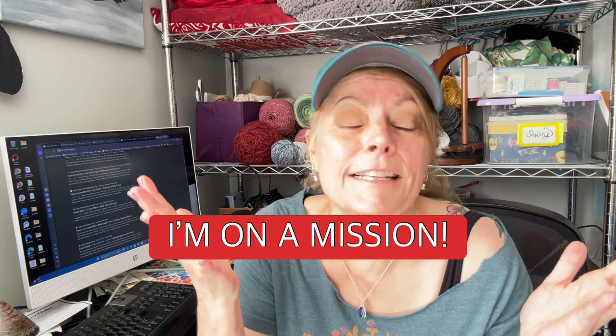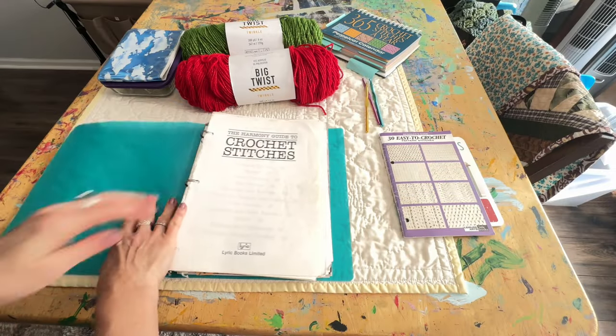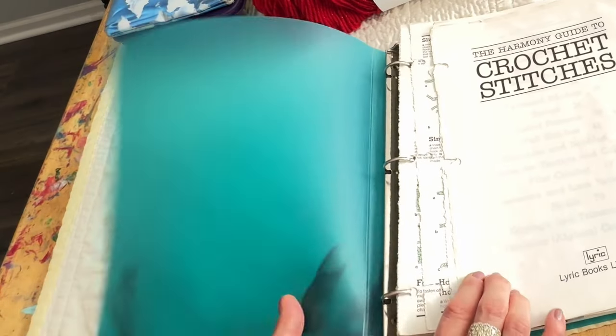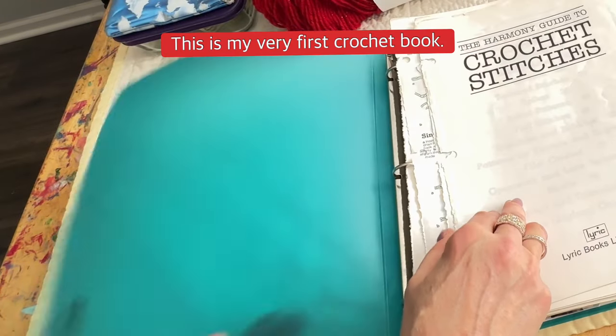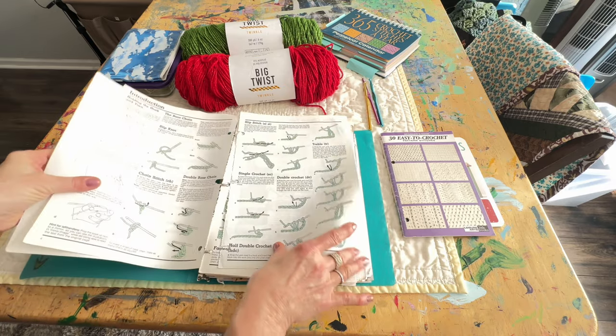I've got one more book. It's such an easy stitch — I just wanted to show it to you guys. This is my other book that I've used so much. Now you know I've been crocheting almost 30 years. I've used it so much the binding is worn away and I had to put it in a three-hole punch binder instead.